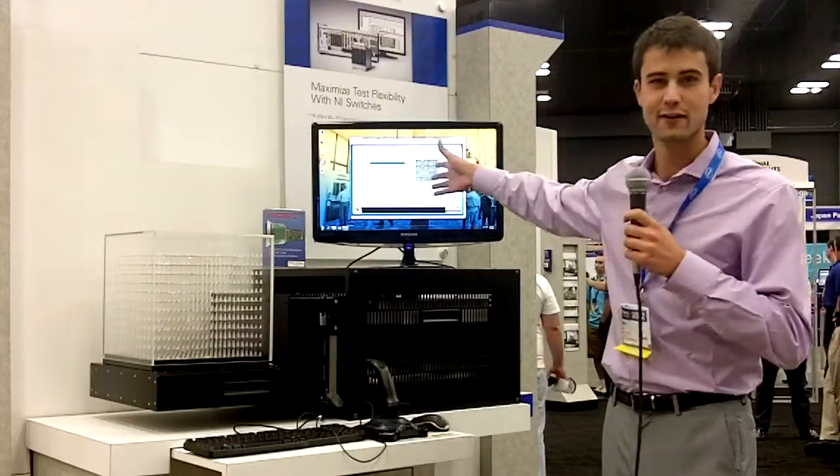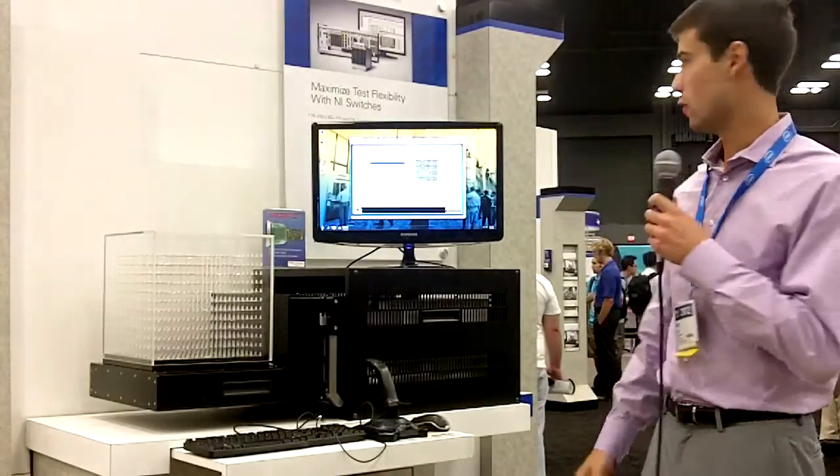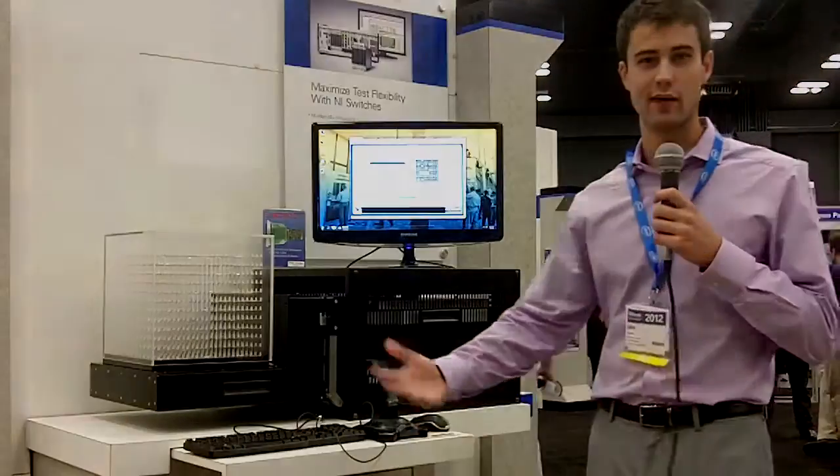This pattern doesn't make a whole lot of sense, but it's pretty neat what people have been able to customize through this. So that wraps it up — if you'd like to learn more, please visit NI.com/PXI and check out all the cool things we're doing with PXI and LabVIEW.